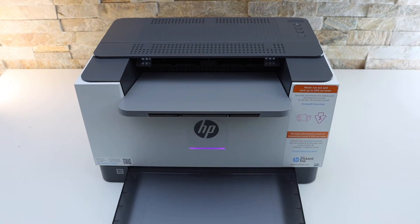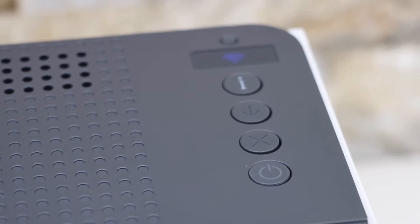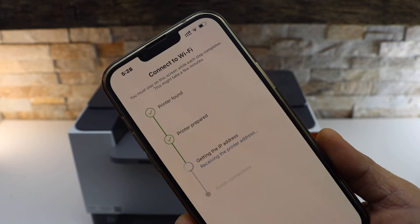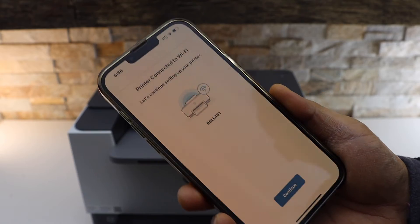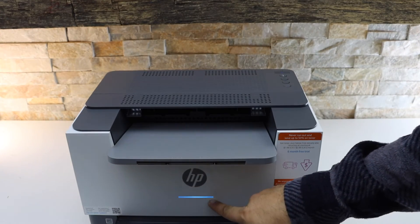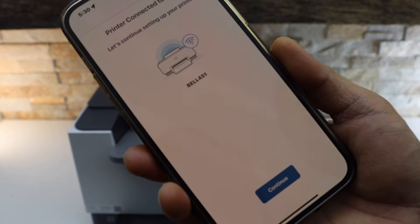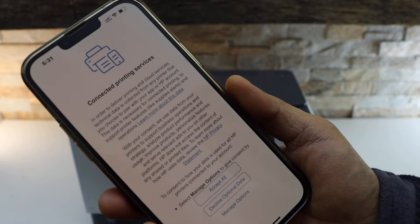Press the flashing information button on the printer screen and continue the process. Here we can see the printer is connected to the Wi-Fi, and you should be able to see the constant blue light — that means the printer is connected to your wireless network. Click Continue and select printing services and accept it.